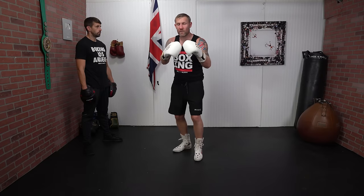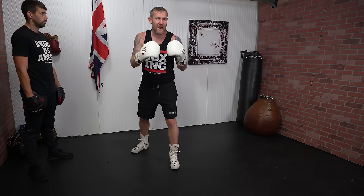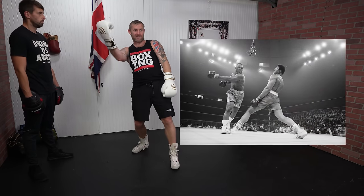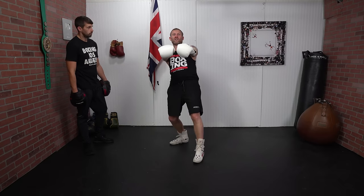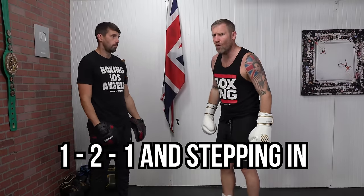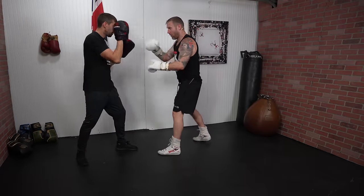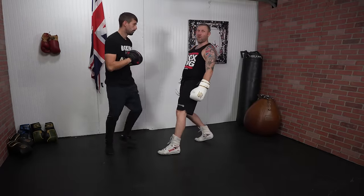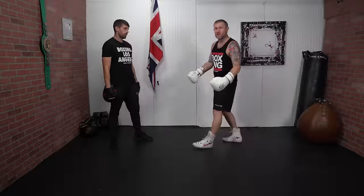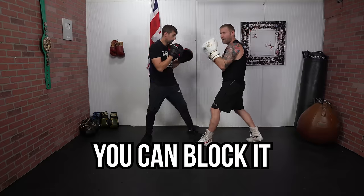One last thing before I show you the offensive move: when you're doing the lean back, where are your hands? You'll often see hands come down like Muhammad Ali, or people pushing their hands forward. Keep your hands up by your face. If James is throwing a one-two-one stepping in and I'm leaning back with my hands down, it's goodnight. Keep your hands up — if he throws that one-two-one, I can block them.